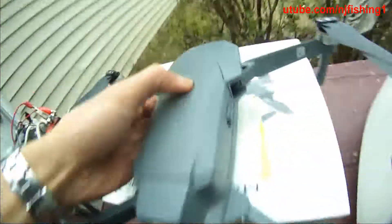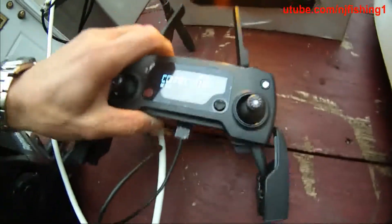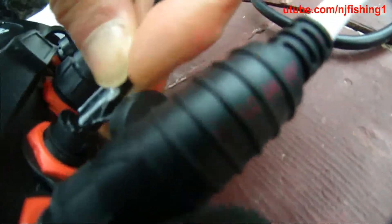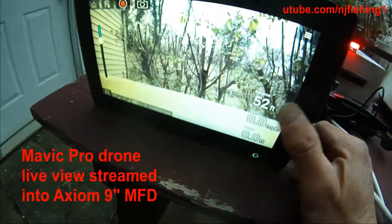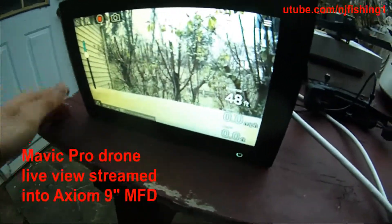Same thing with the drone — I'm going to hold it and it's going to connect. It's going to be powering up and then connecting from the remote control to the drone. Like I said, it's USB to micro USB to the back of this multi-function display. There we go — it's all connected. Now we can see what the drone is seeing on this camera.